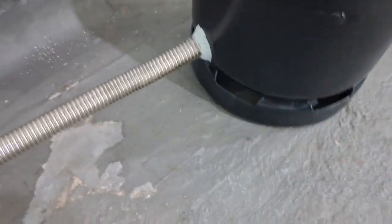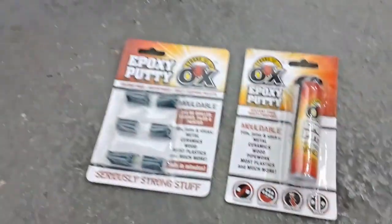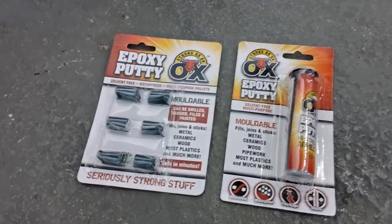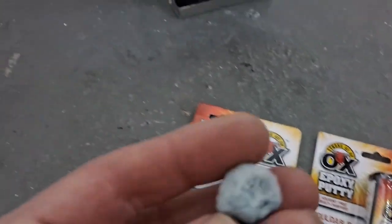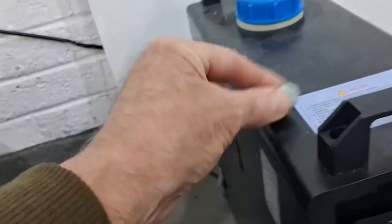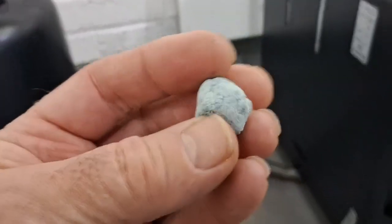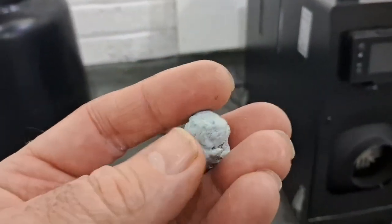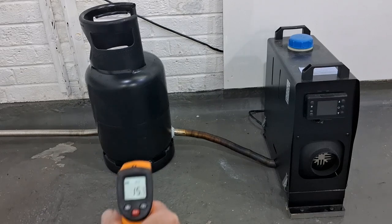It's brilliant stuff - I'll put links in the description. It comes in little pellets or a tube. Here's a piece I had left over - it's mixed and gone off. Look at that, it goes absolutely like stone. It's sealed so many leaks and fixed so many things for me. Brilliant stuff, I really recommend it.